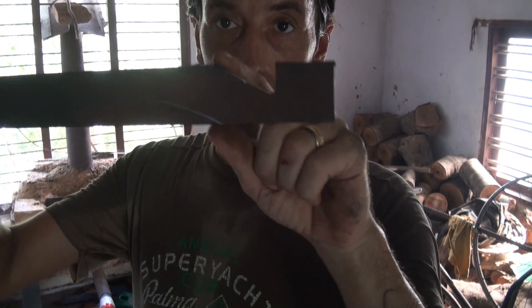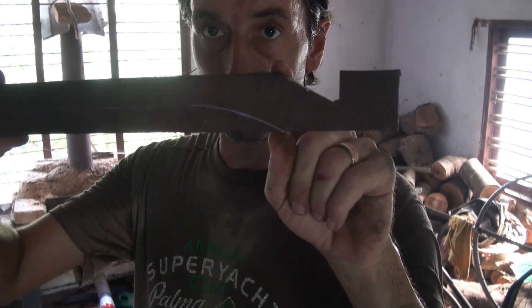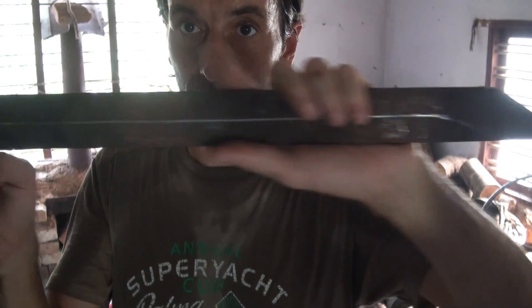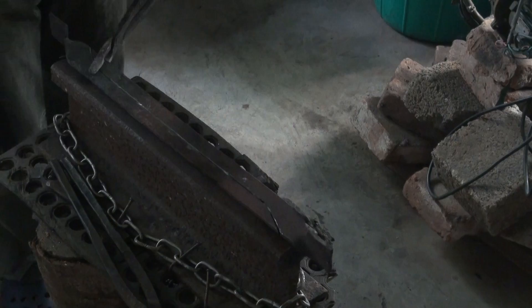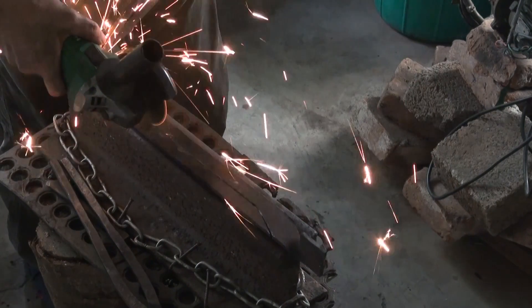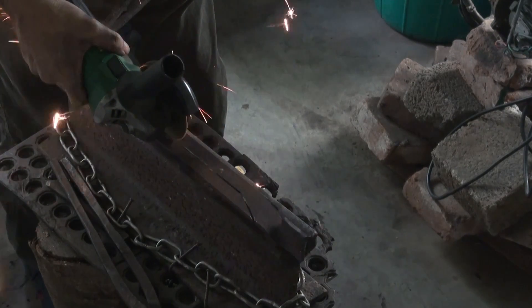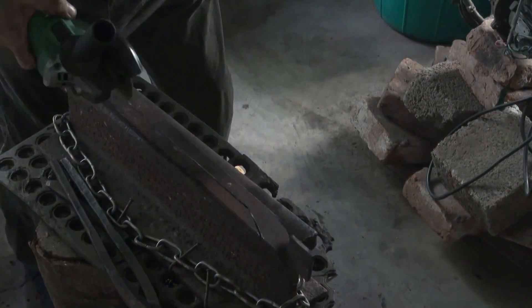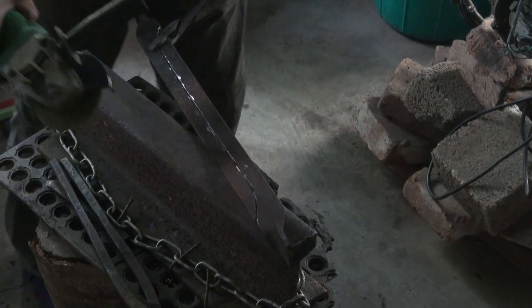And then you just cut out a slot here, so halfway down, cut it off at an angle, and the same on the other side in the opposite direction. And I've already twisted this one just to show you what it will look like, don't worry.